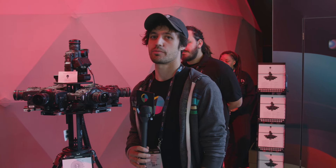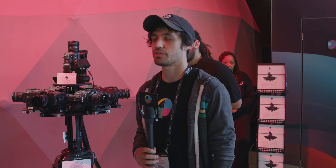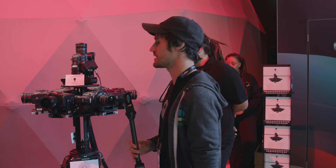That's a quick look at this awesome rig from Radiant Images, utilizing the Canon C300 Mark II in a nine-camera array for VR and 360 applications.